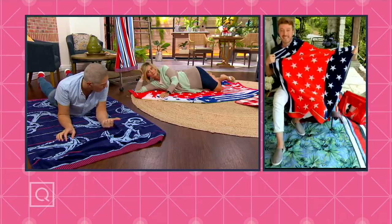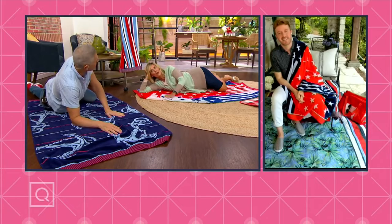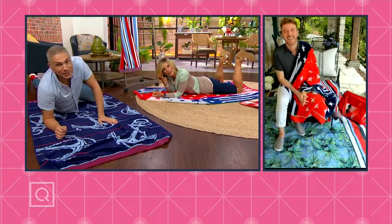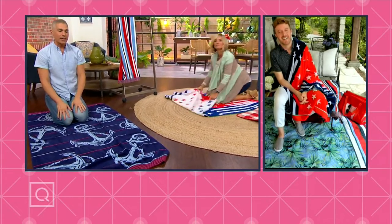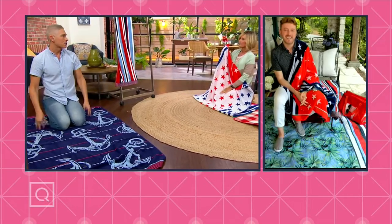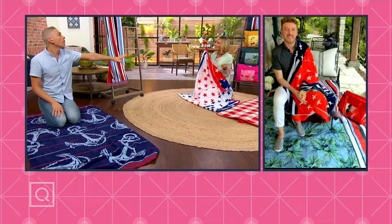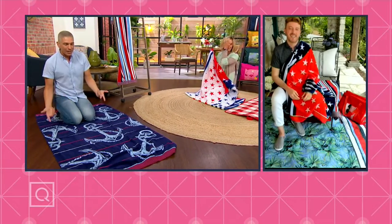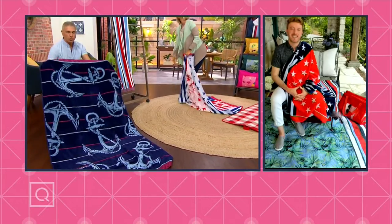Last year I went on vacation — I was in Palm Springs staying at a condo. You went to Palm Springs? If you ever watch Alberti's Instagram, he's always in Palm Springs — that's his favorite place to vacation. But I was at a condo and I had to go out and buy towels like this because they didn't have anything for the chaise lounges. And aren't they like thin and cheap? They were horrible, and I paid way more than this. So this is so nice to be able to have this and even to travel with it.